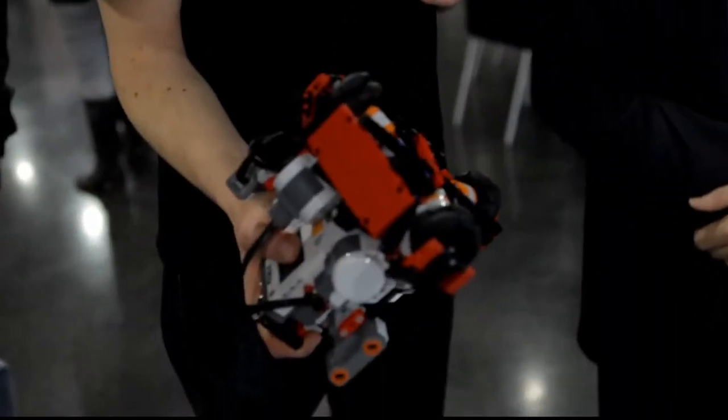The robot has to be strong as well, because they're going to smash into each other, of course.